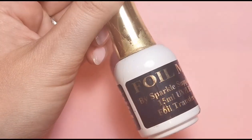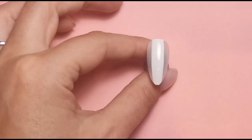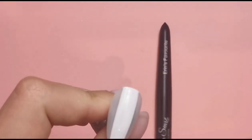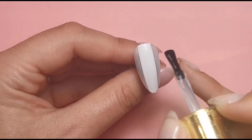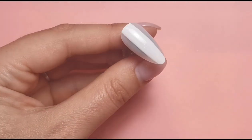Once they're both fully cured, I'm using the Foil Me foil gel from Sparkle Surprise UK. It's not available at the moment, so if you've got it you're lucky — otherwise use whatever foil gel you have. Once the white is fully cured, I'm wiping off any tacky layer to make sure I get the foil gel on perfectly. I'm going to use the bottle brush first and then clean up the edges with my nail art brush.